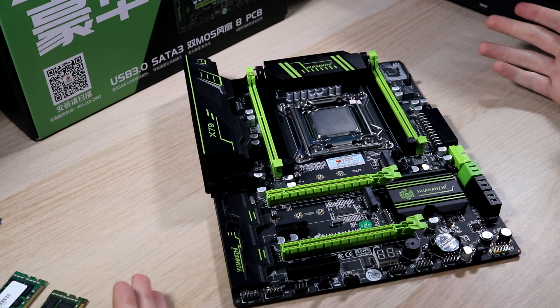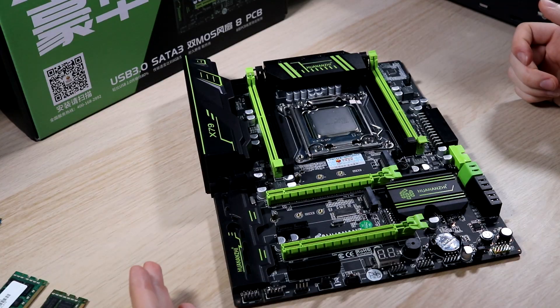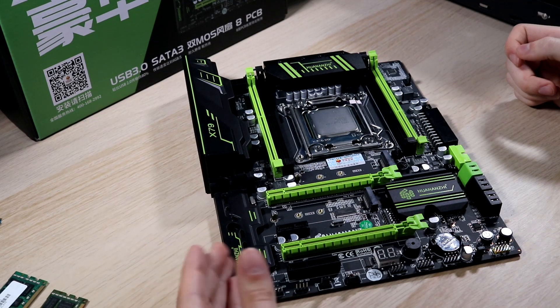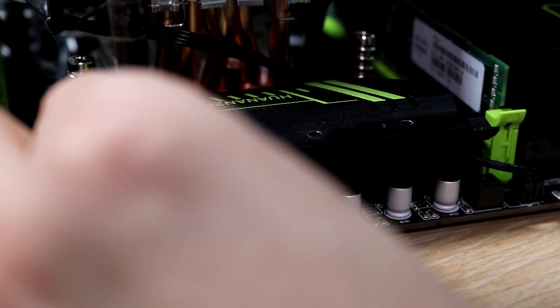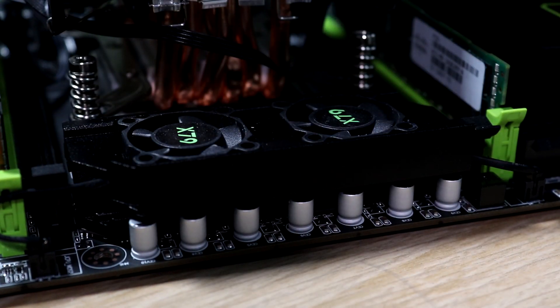This motherboard actually has some other neat features. Right up here are the VRMs for the CPU power delivery, and on this motherboard it's actively cooled with user-replaceable fans. All you need to do is unscrew a couple of screws at the back, and you can order some new fans on eBay and get them replaced really easily.